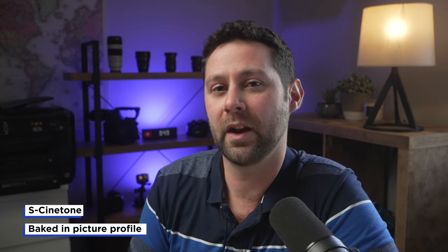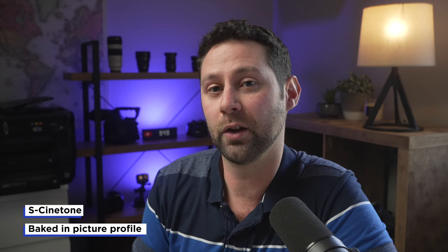The next thing that I like is S-Cinetone, and that's the picture profile that I'm finding myself recording in a lot these days when I'm doing YouTube videos. Right now I'm shooting on the A7S III, but the A7S III also has S-Cinetone much like the Sony FX6. This can help speed up my workflow because I don't need to color grade log footage, which takes a lot longer to color grade and correct than baked-in picture profiles like S-Cinetone. It's a real time saver and I really like the image it gives me.